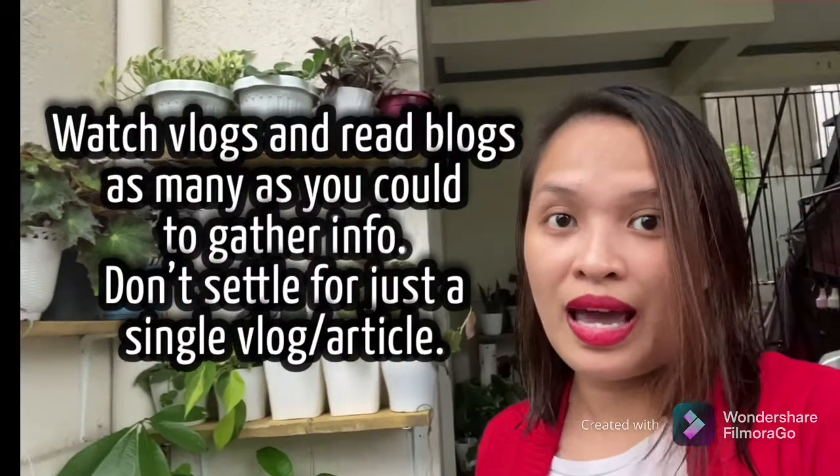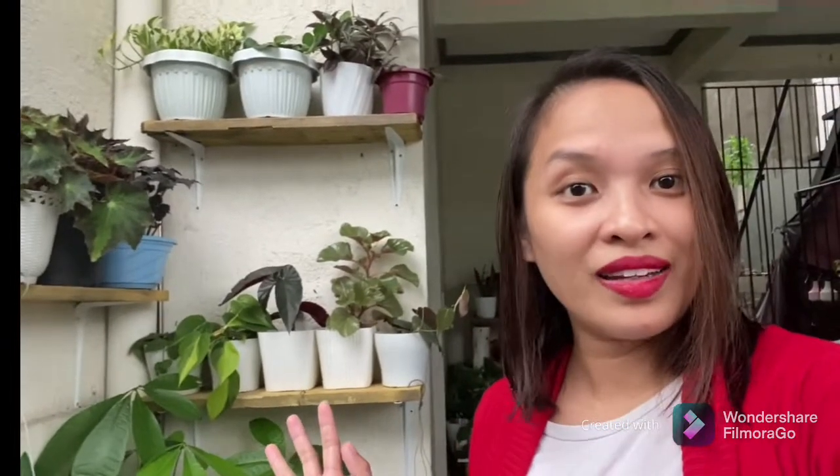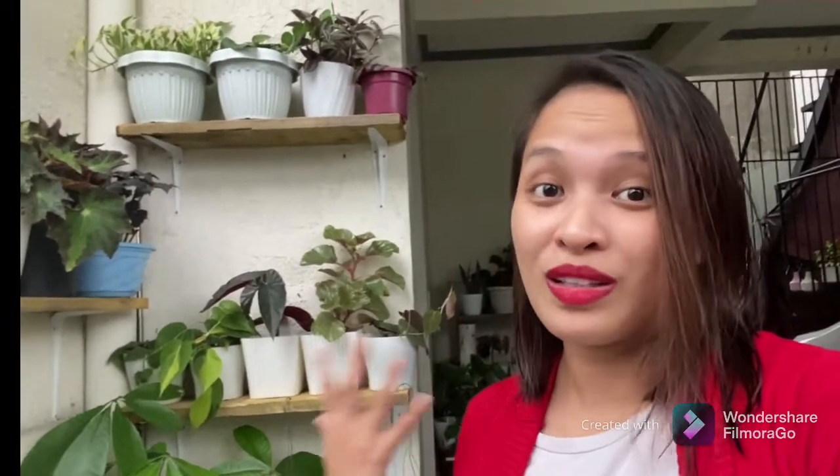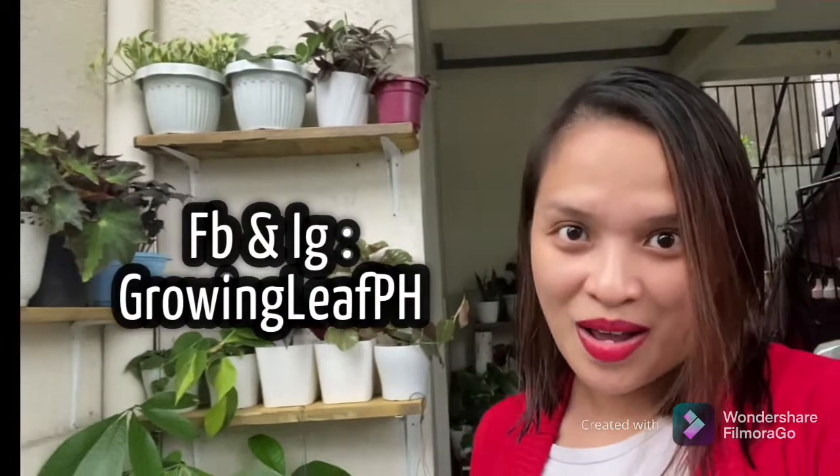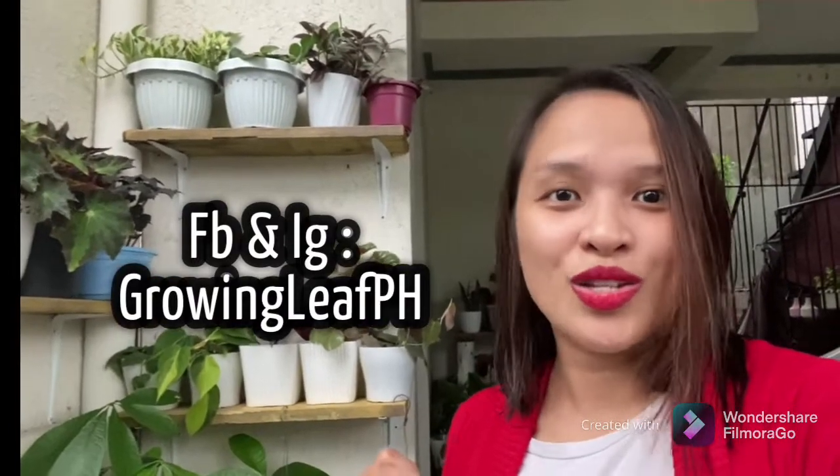Watch a lot of videos — not one or two, but more — and read articles as well. Shoutout to Adi Mahal and her team, thank you so much for your support. Thank you for watching my video. Please don't forget to like and subscribe, and follow my Facebook page and Instagram. Learn something new again — goodbye!